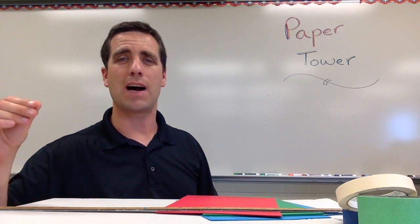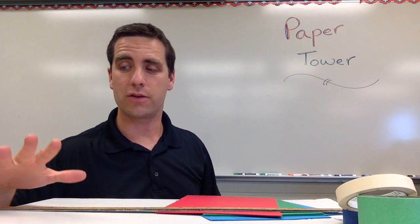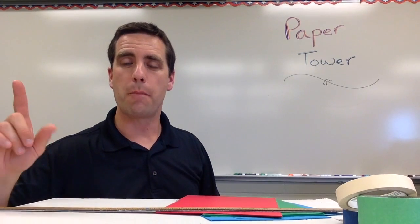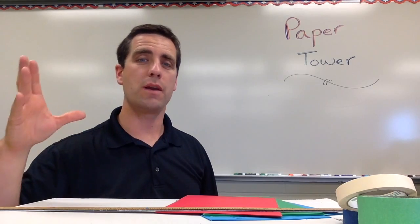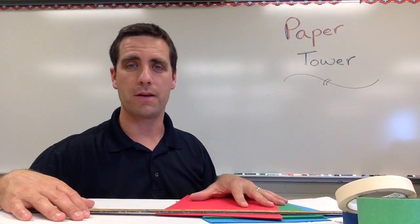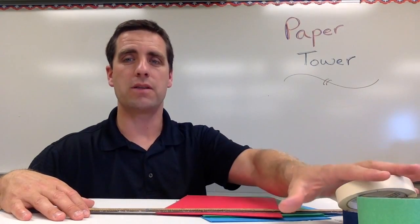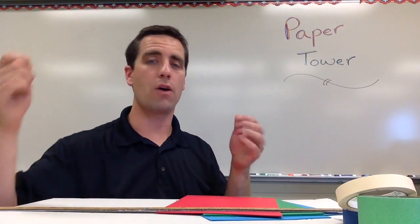Your group is going to make a tower as tall as possible. I tell the students you've got 10 sheets to use, but if you could do it with even less, that's good. So let's see who can make the tallest tower with the fewest sheets of paper.